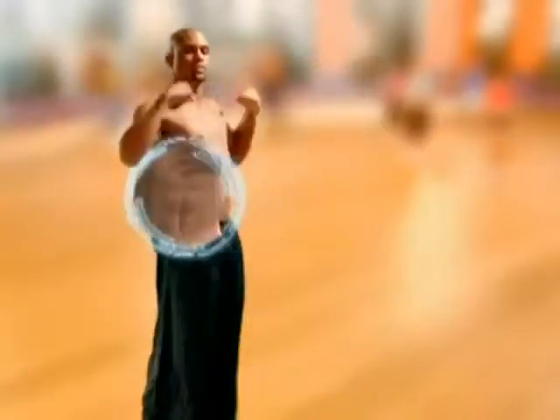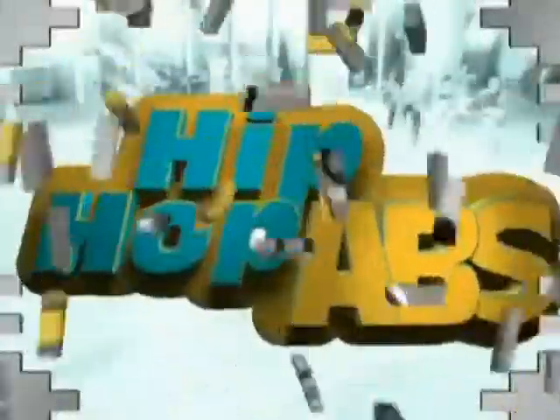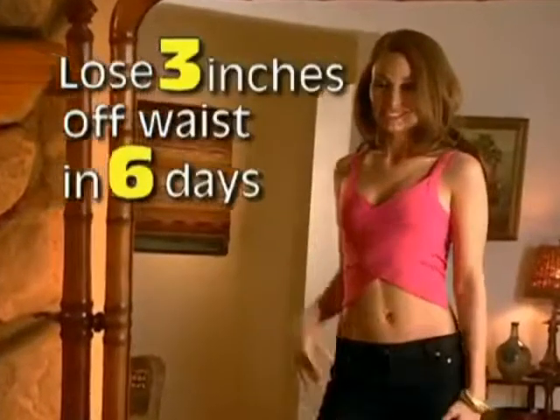Using tilt, tuck, and tighten, you'll activate your upper abs, middle abs, lower abs, and obliques at the same time, so you get better, faster results. It's so powerful, you can lose three inches off your waist in the first six days, guaranteed.